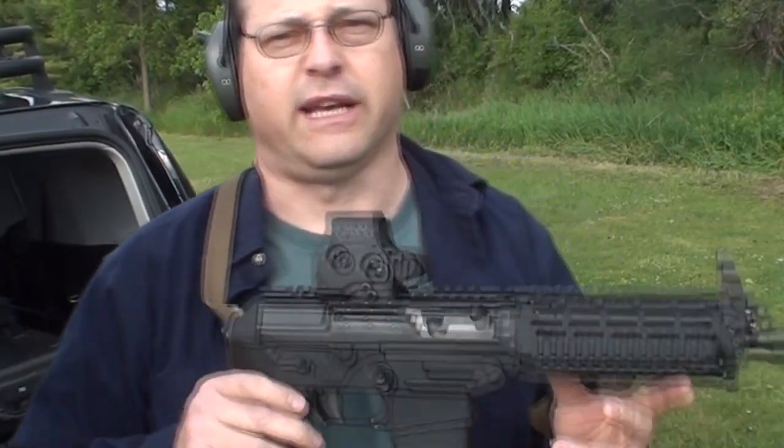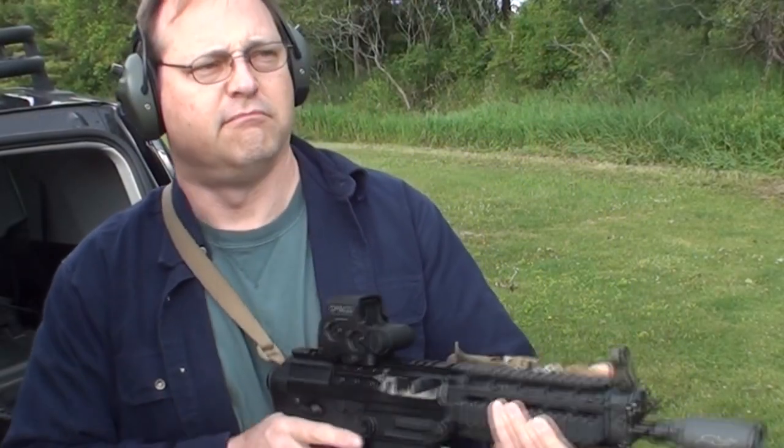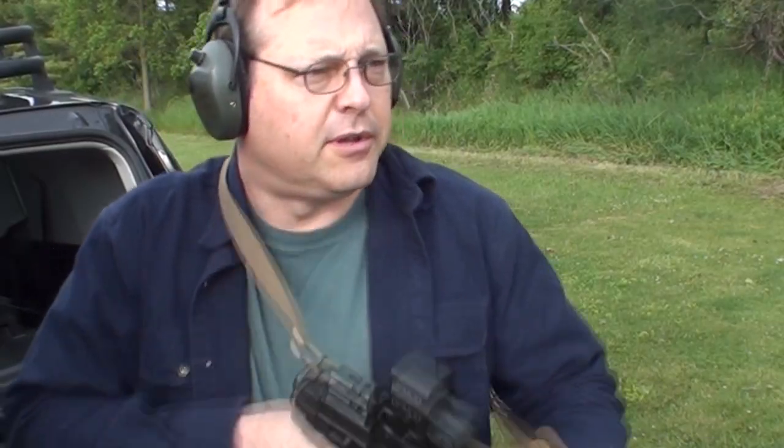Watching YouTube videos showing rifle caliber pistols like this SIG Sauer P556, you'll notice that a lot of guys will just hold them at the waist and let them rock into the dirt, or they'll hold them up like this and use their sights to area shoot. I see a lot of comments saying 'yeah that looks fun, but it's not practical' — and I vehemently disagree with that.